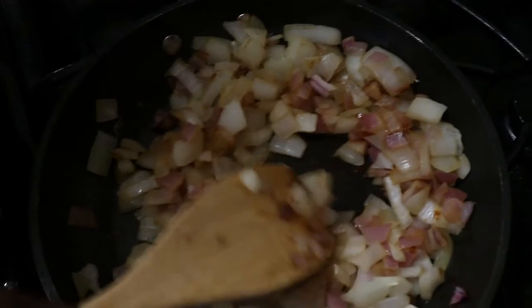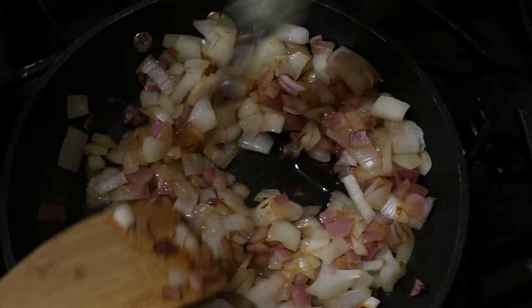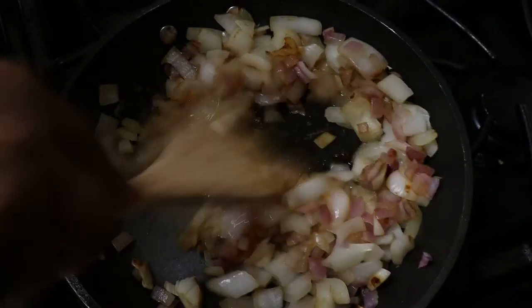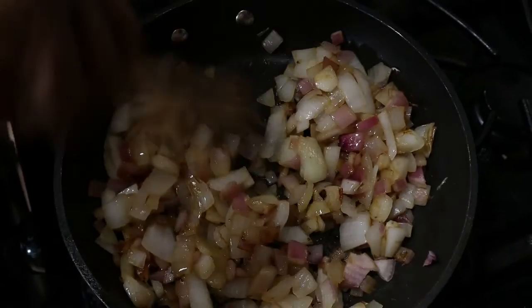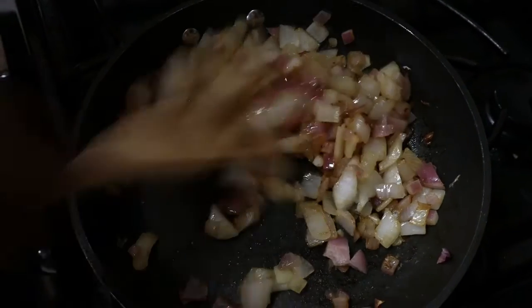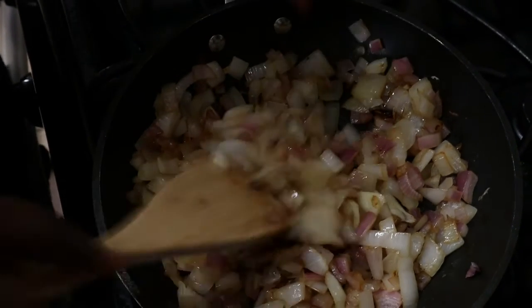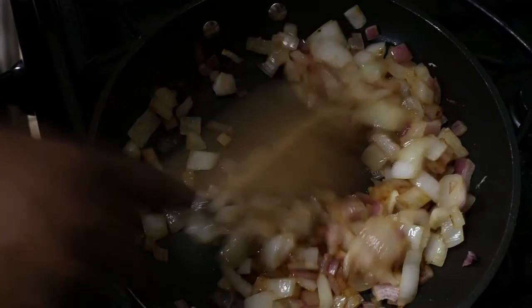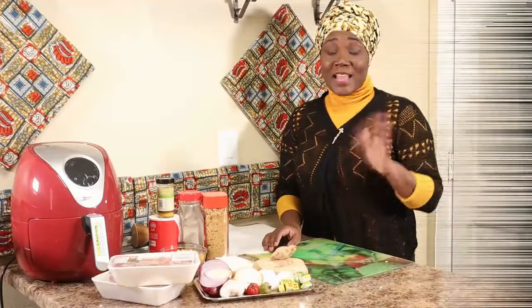I'm going to add a little oil at this time, just so it doesn't stick too much to the pan — just a little, because the ground beef itself has enough oil. It's almost getting there — that translucent look is what we're looking for.